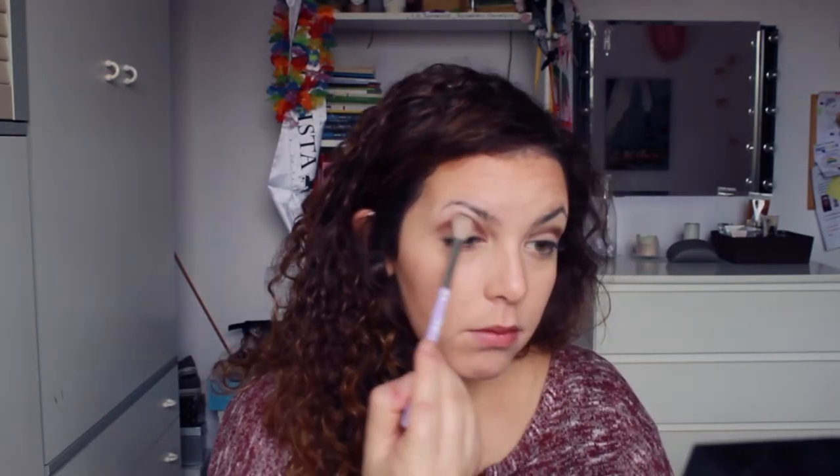I took a bit of burgundy color and brown on this. Let's blend it again. Now I'm using the Ever Trace Waterproof Eyeliner by Wycon, number 601 — the one that I use in all my videos.